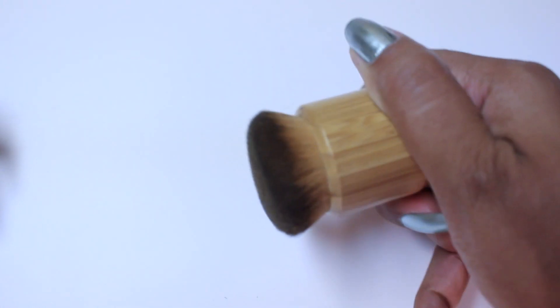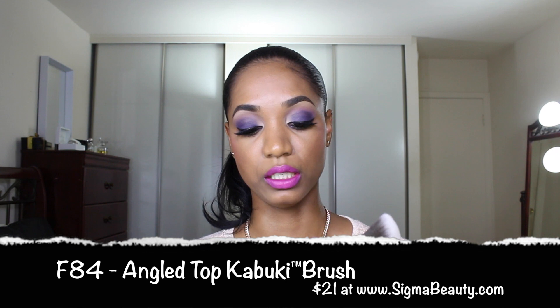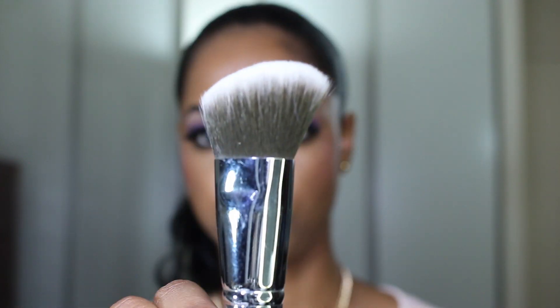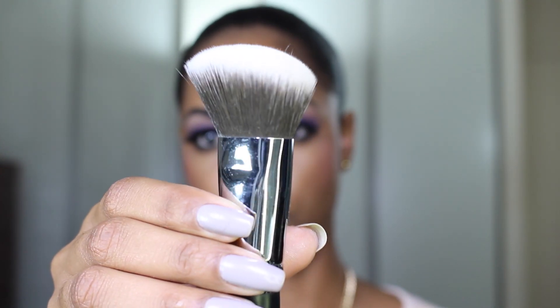I have one Airbuki for liquid and one for powder to keep those products separate. It's a great investment, and even though it has a short handle you can apply more or less pressure depending on what you're going for. Moving on from foundation, I love the Sigma Angled Top Kabuki F84 brush for contouring. Because of its nice angular shape it's nice and dense, really soft, and buffs in contour products beautifully. Whether you're using powder or cream, this will give you a nice chiseled effect to your jawline and can also apply bronzer to your forehead.